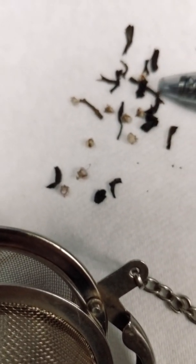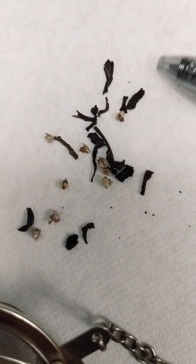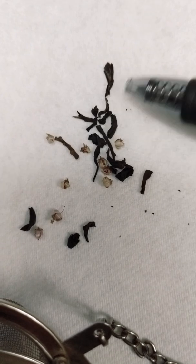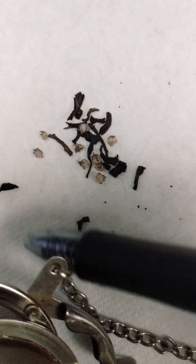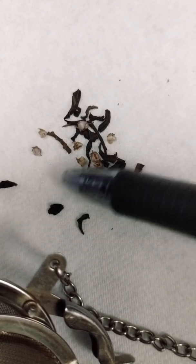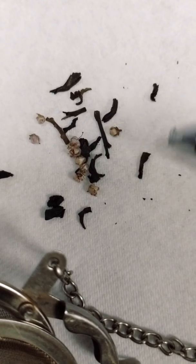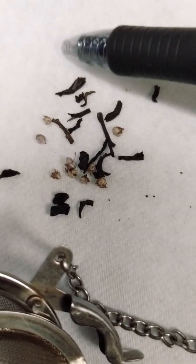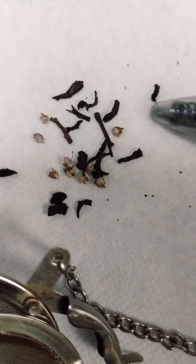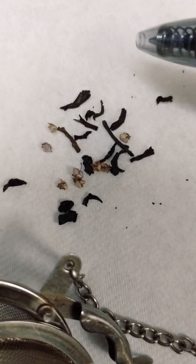These look like little sticks but they're actually the leaves rolled up, and when it's in hot water it expands and makes tea. It's pretty cool. You can actually see the little blossoms in there — they're called heather blossoms. I don't know what those are, but they taste really nice and give a good floral note.